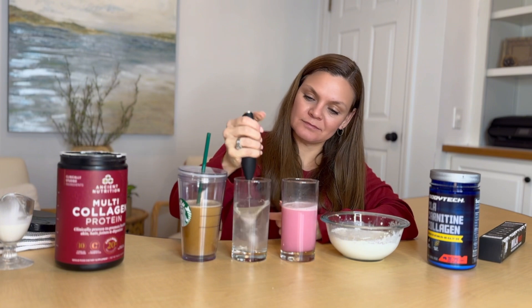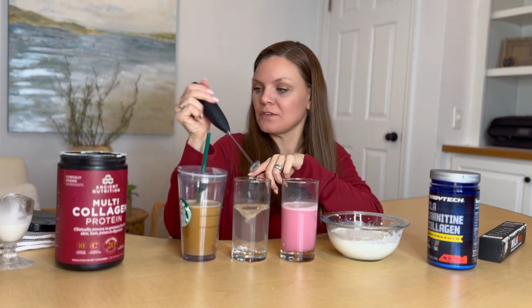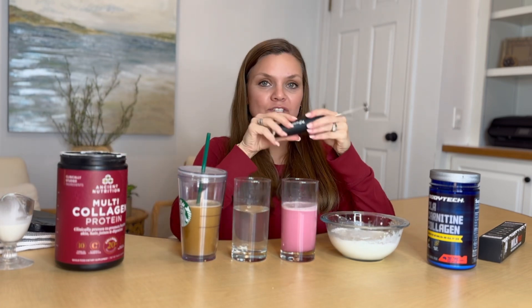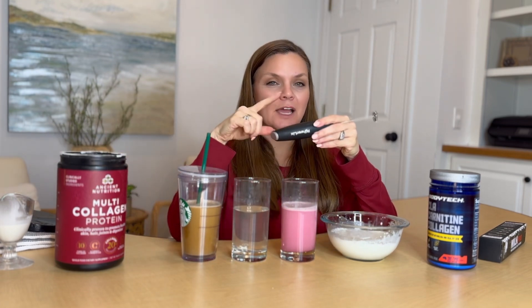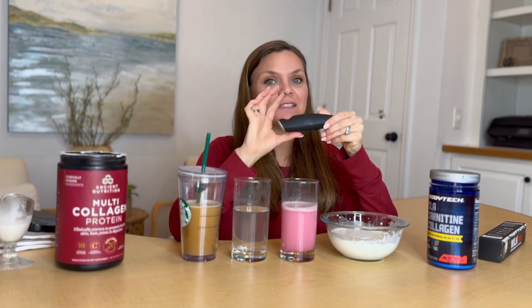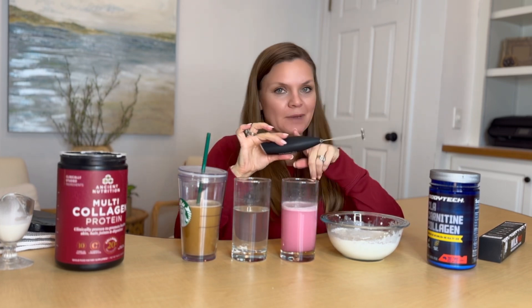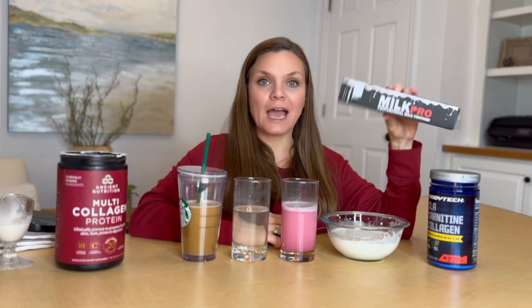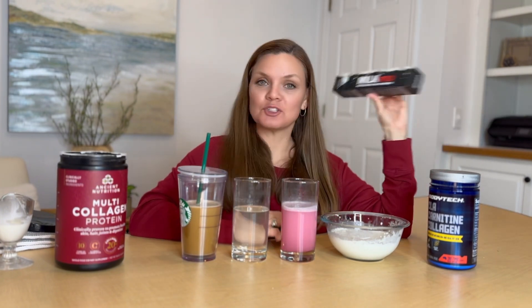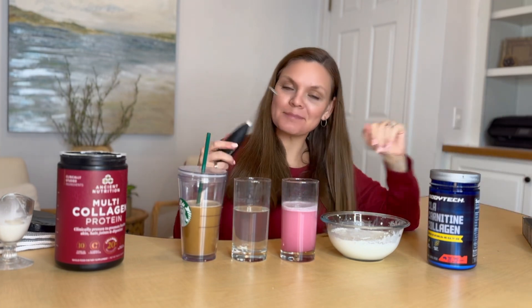Again, you can clean it right off, pat it dry, and put it in. However, I've had a couple of these in the past that did not come with a warranty — and this is battery-powered, so water and batteries don't mix very well. I absolutely love that this thing comes with a lifetime warranty. I'll do my best to take care of it, but life happens.